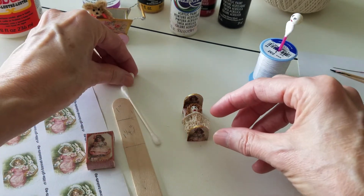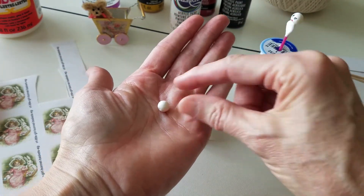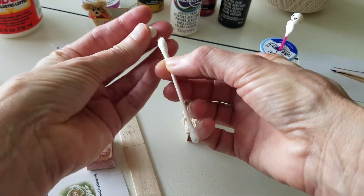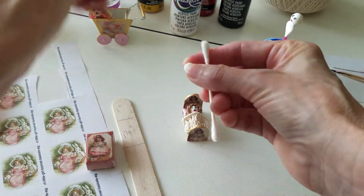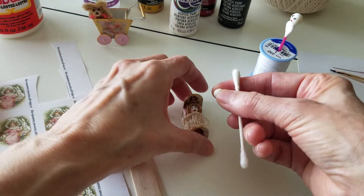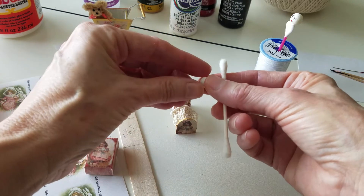Now for her head and body — I was so surprised when I saw this on Pinterest. They used a wooden bead, but I didn't have one, so I used a pearl. I painted it white, and her body is just the tip of a Q-tip. You just glue that on there. I'm using tacky glue with everything — I tried hot gluing, especially on the bed, and it popped back apart, so make sure you use tacky glue on everything.